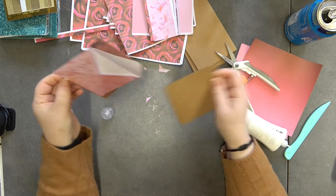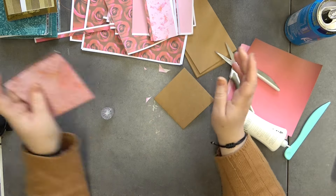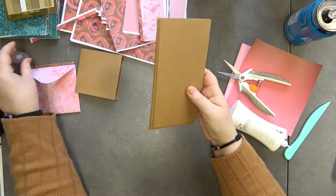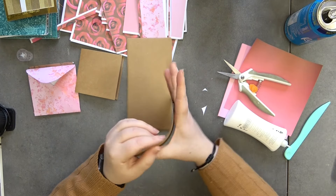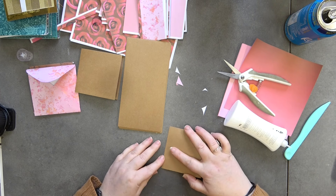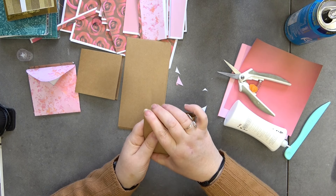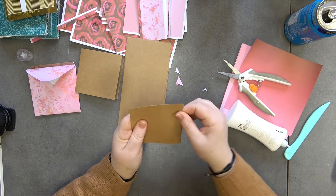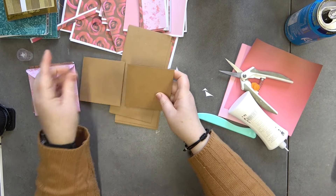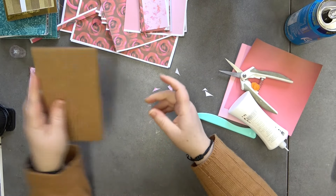I'm going to do a set of 12 envelopes and 12 cards. I've already cut some card stock — I've gone with kraft card stock because I love it at the minute. I've cut them at seven by three and a half inches; you can use your score board or fold in half. I have 12 pre-cut card bases ready to go.